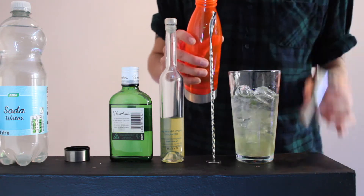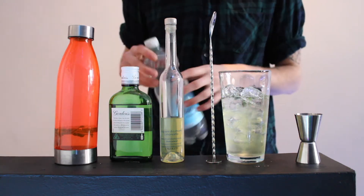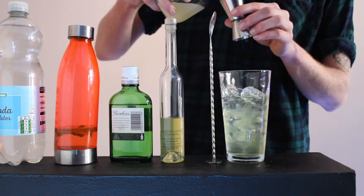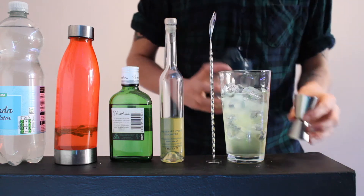That's the mint in there. It's okay because we're minting it with the garnish anyway. And then you're going to want 25ml of freshly squeezed lemon juice. And there.